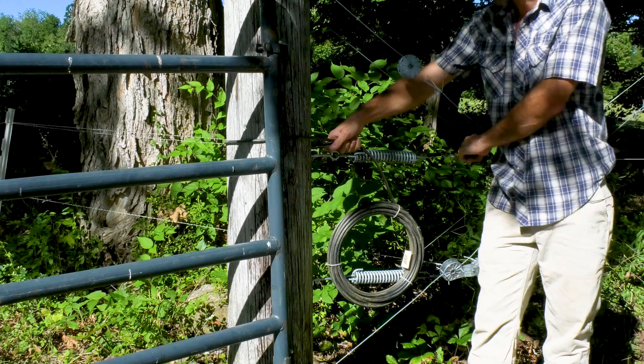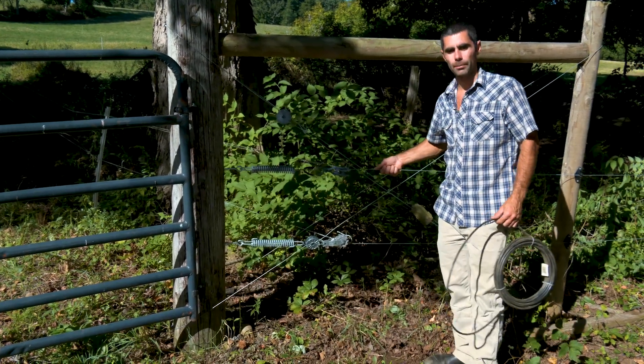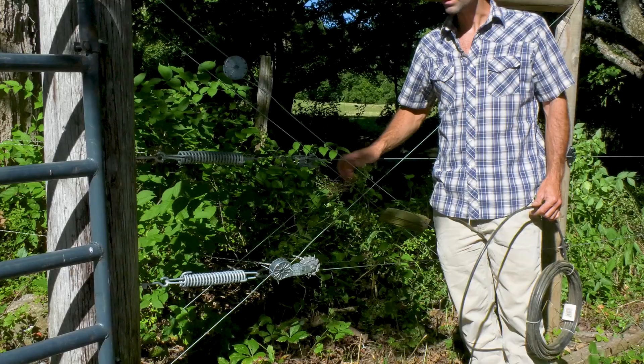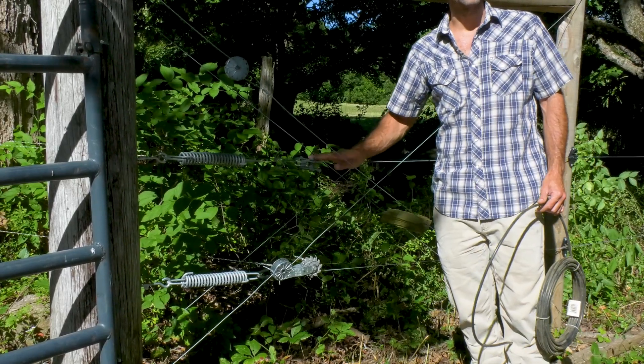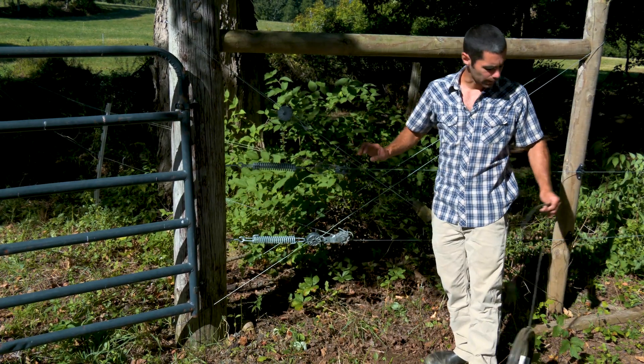You're not trying to make this fence a piano wire. What you're really trying to do is just keep it up. Because it's an electric fence and it's about memory — it's not about physical force. So that's how this all hooks up.